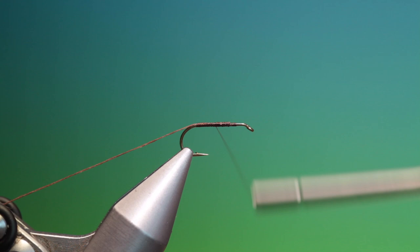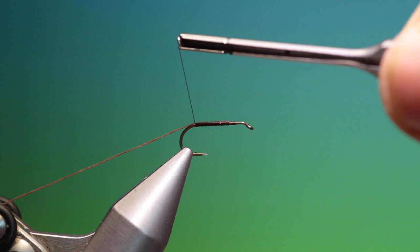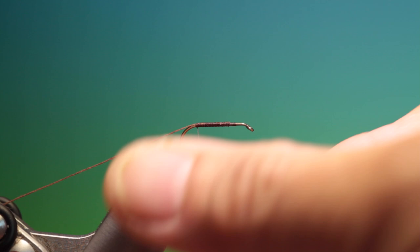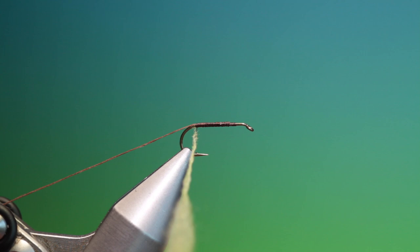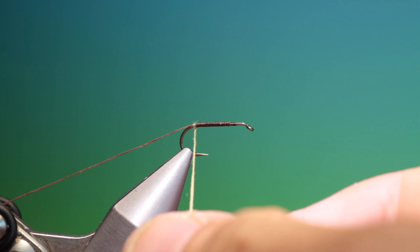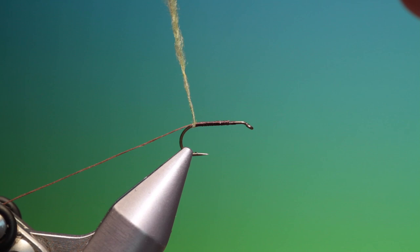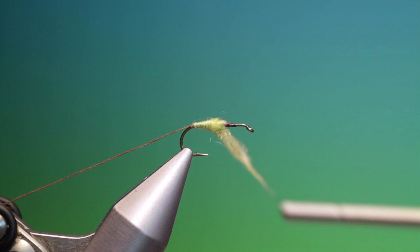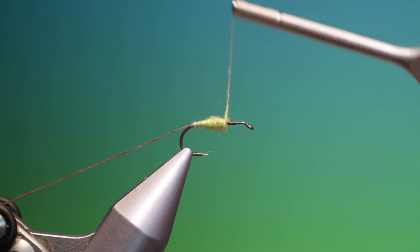Go back right to the base of the rib there. Then we have a little cinnamon super fine dubbing. Now we don't want to wrap this super tight — we'll just attach it to the thread, slide it up and just catch it in. What we want to do is just go up over the body, not so it's super tight, so there's a little bit of air trapped in this dubbing. That's perfect.